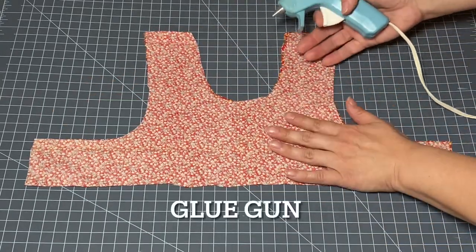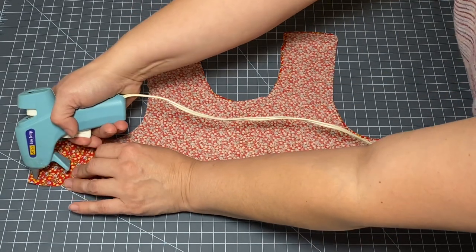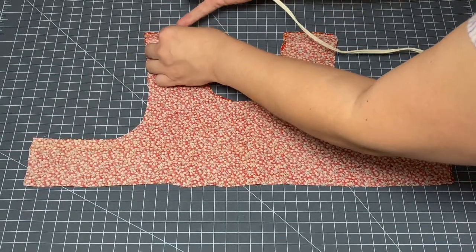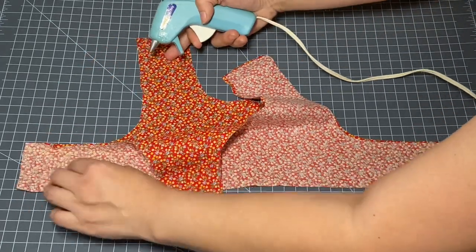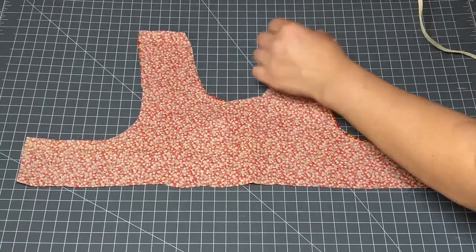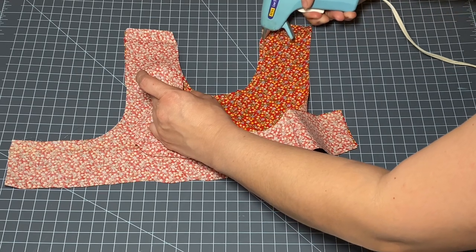Using my glue gun I'm going to start gluing this shut all the way around the bodice, but not on the bottom side. I'm going to start over here and run a thin little line of glue and work my way around. Be careful as glue can be very hot to the touch, and just try to keep this about a quarter of an inch from the raw edge.